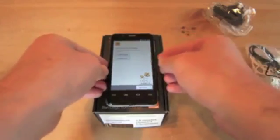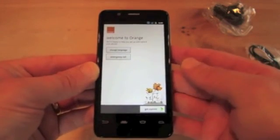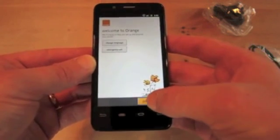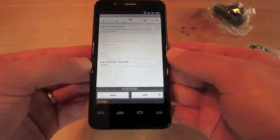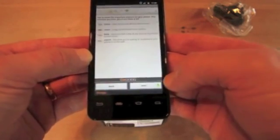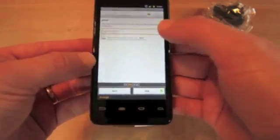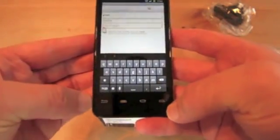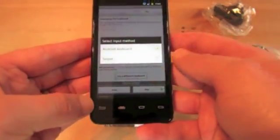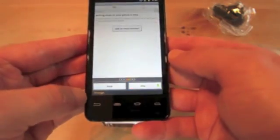The setup wizard lets you change the language and make emergency calls. The screen is 1024 by 600, which is exceptionally clear and looks very good indeed. It's the usual Orange setup wizard — it tells you what the buttons do and teaches you how the keyboard works. That's the standard Gingerbread keyboard. Swipe is pre-installed as well, which is quite nice, though not everyone's preference.